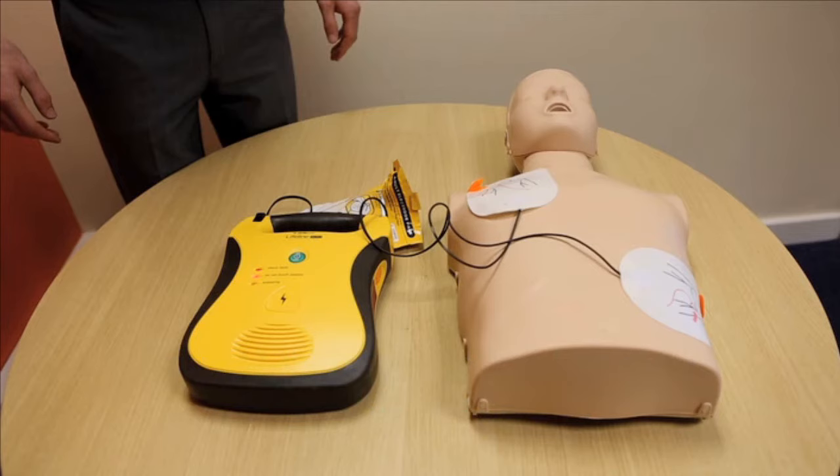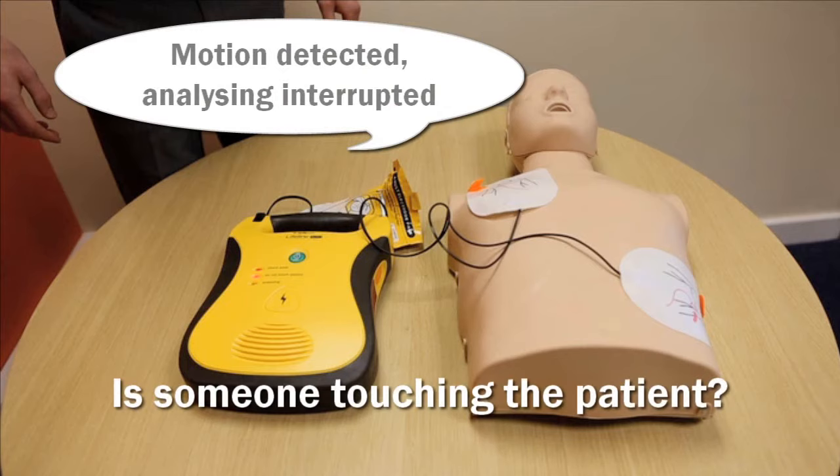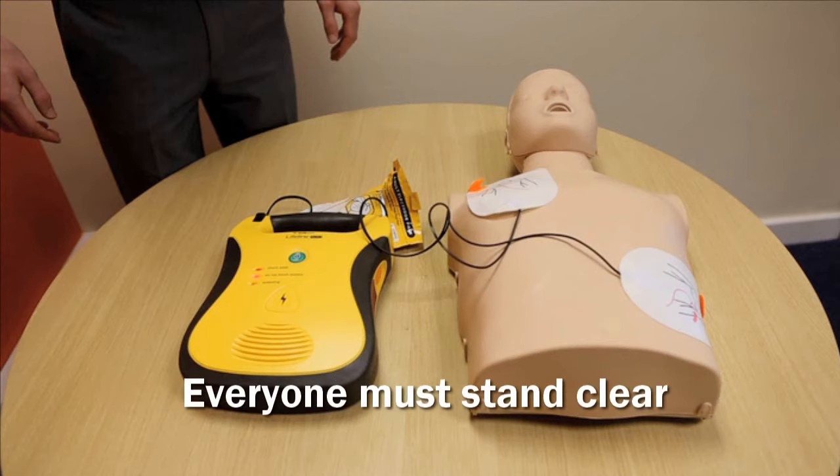If Lifeline tells you 'motion detected' or 'analyzing interrupted', this is normally the result of someone touching the patient. Everyone must stand clear of the patient to make sure the heart rhythm is analyzed properly.